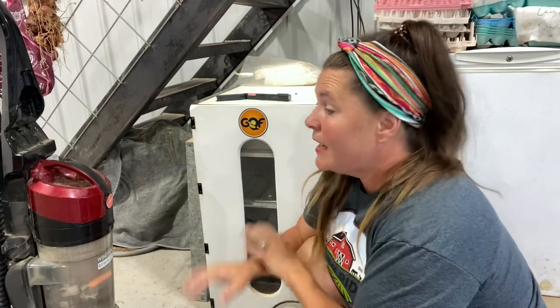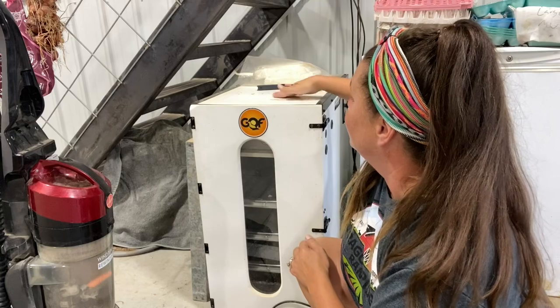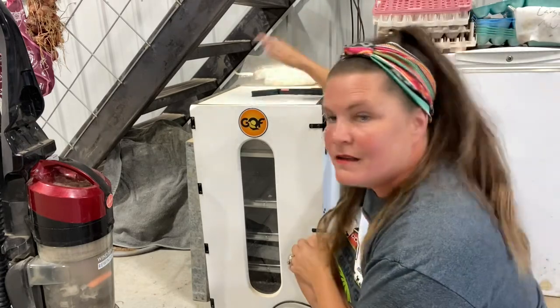First I'm going to use a vacuum and clean up around the outside and on the top. Do you see how dusty the top gets? Let's get started.